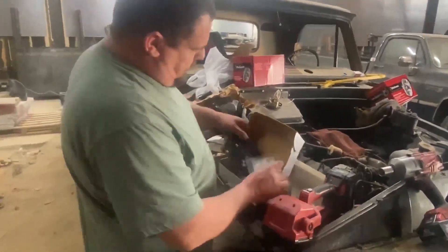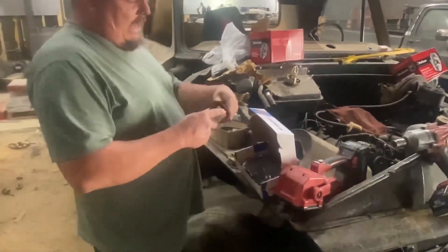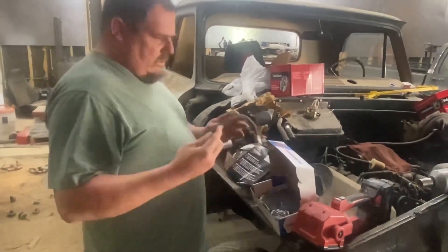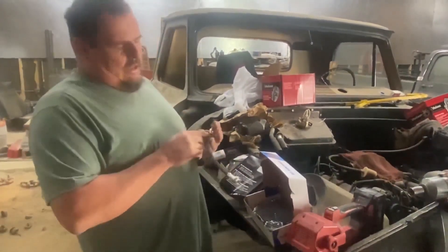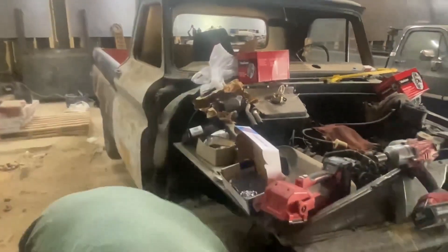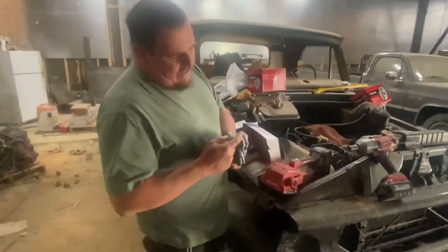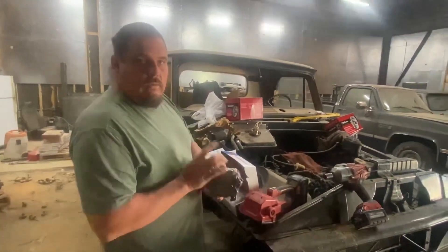We've got new brake shoes here for it. We're going to show you how to do that, and we've also got new brake lines for it. These front lines are rubber and when they get old they get dry rotted, and the inside of these lines will collapse, so when you hit the brakes it locks the brakes on and the fluid can't flow back out. So on these old trucks when they've been sitting a while, I like to change the brake lines, the calipers, and the brake shoes, because these pads are basically glued onto a piece of metal and if it sits too long that glue could fall apart.